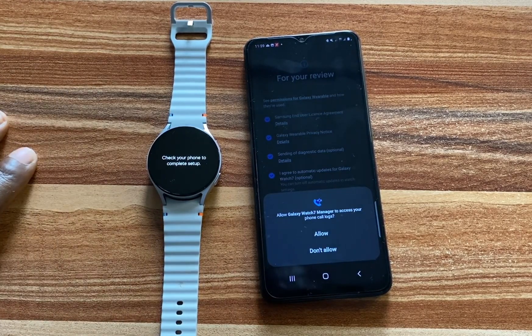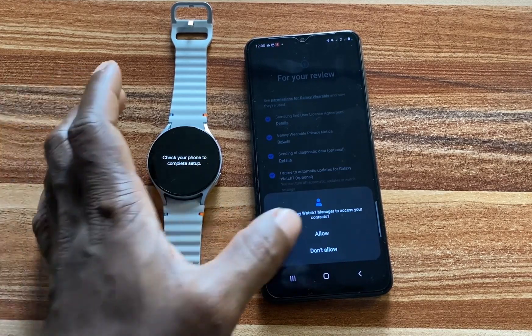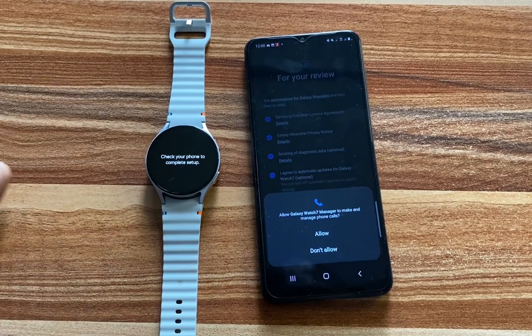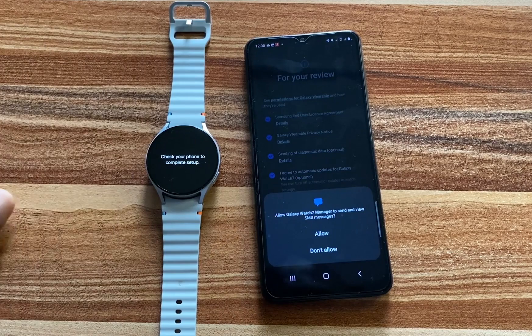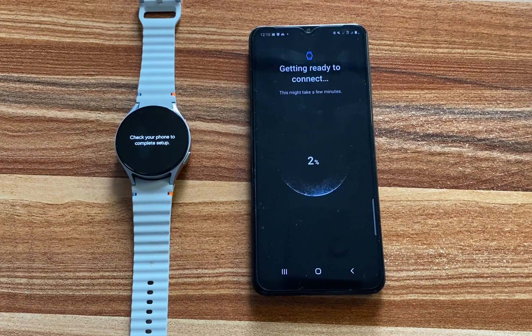Go ahead and choose what you want to allow. Allow access to your phone calls — this will allow you to answer calls on the watch. Allow Galaxy Wearable manager to access your contacts. Allow Galaxy Wearable manager to find, connect to, and determine the watch location — this is very important in case you misplace it, you can use that to locate where the watch is. Allow Galaxy Wearable manager to make and manage calls — very important if you wish to handle calls on the watch. Allow Galaxy Wearable manager to send and view SMS messages if you wish to manage SMS messages on the watch. Allow Galaxy Wearable manager to access photos and media. We have now granted the necessary permissions and the watch is connecting to the phone.